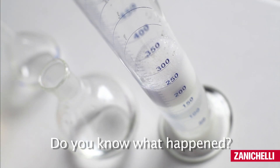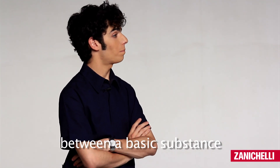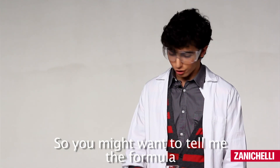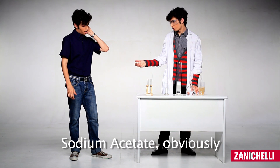Did you know what happened? Of course I do! It is a chemical reaction between a basic substance and an acid substance. So you might want to tell me the formula of the salt we just produced. Sodium acetate, obviously.